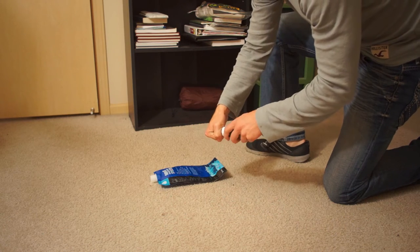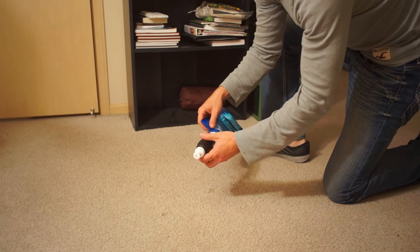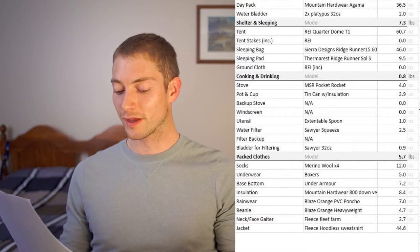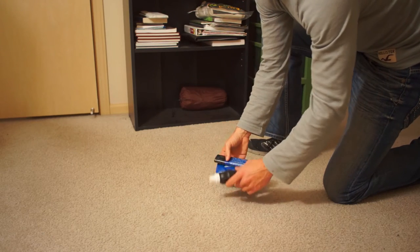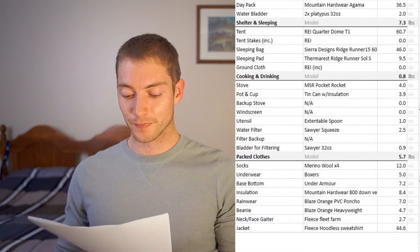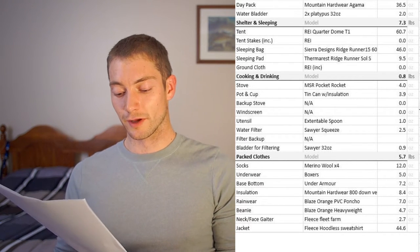For the water filter, the Sawyer Squeeze. I love this thing. It's incredibly easy to use, way smaller and lighter than a pump-style filter, and you don't have to wait like you do with iodine tablets. It comes with a little 34-ounce bag and the actual filter. To carry water, I have two more of those 34-ounce bags — when empty, they take up almost no space or weight. I 100% recommend this water filter and bring it on every camping trip.